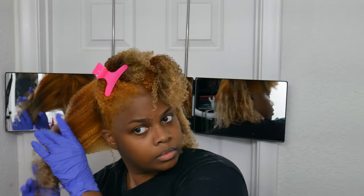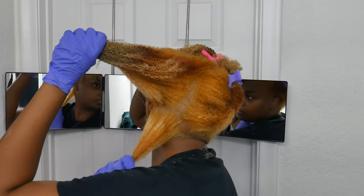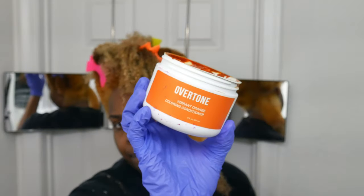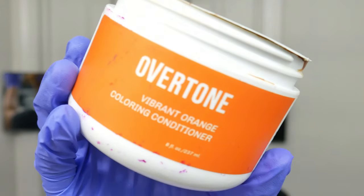So first of all, never buy this hair dye. It is absolutely the worst hair dye I've ever used. And I love purple dyes. I've used so many different ones and that was probably the worst one I've ever used. The rest of the dyes that I'm using are from Overtone. They give amazing results every time. I trust them. I love them.